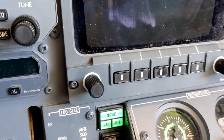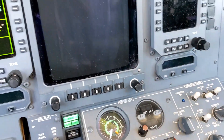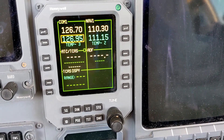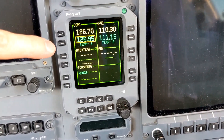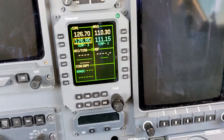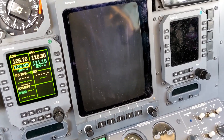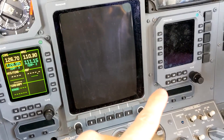Both lights are working, and now some of the big differences compared to the other 500 series citations: we have COM1 and NAV1 working as well as RMU1 — that's this box right here. This is really just a display face to control other boxes within the aircraft. You can see that RMU1 is working but RMU2 over here is shut down.